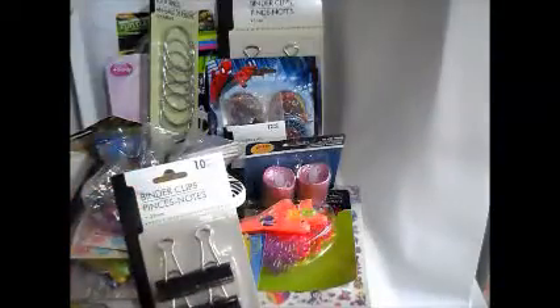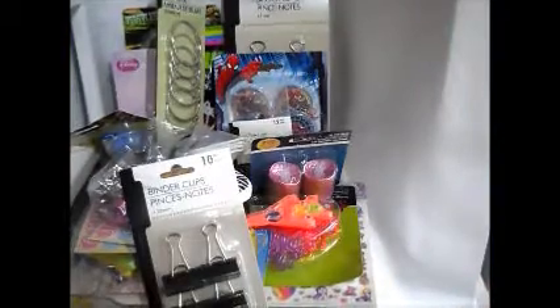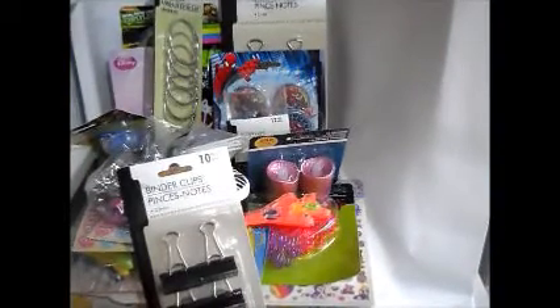I got these other medium ones — those come 10 in there. The kids got some of these composition books; they like the outer part so they're going to try to do like a sticker album type thing. That's what they plan to do with those.